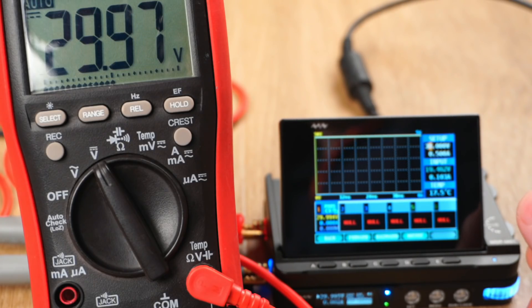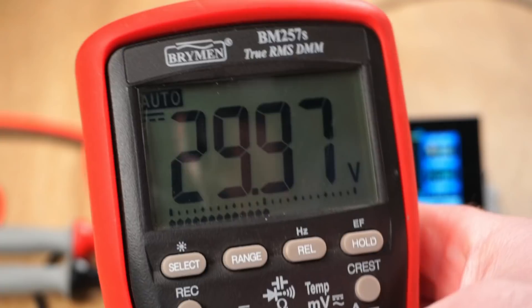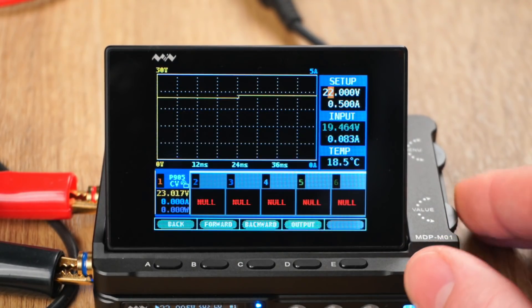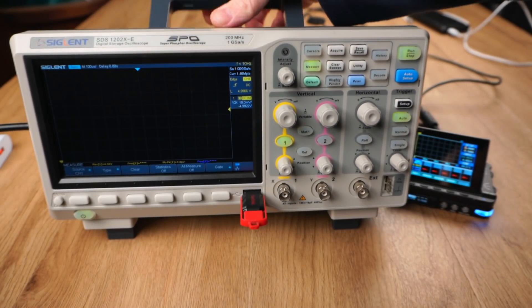This means Miniware must be using a switching regulator which can operate in boost or buck mode. Switching regulators also typically have high efficiency; however, the trade-off can be increased noise and ripple on the output. So I think it's time to break out the oscilloscope and take a closer look.